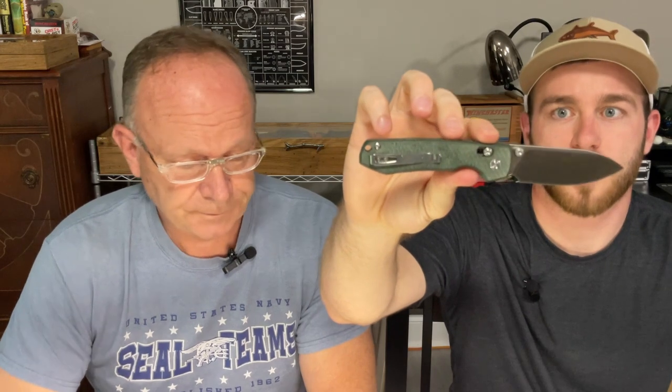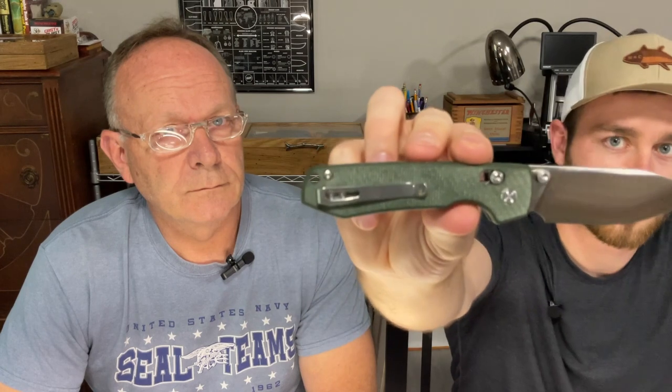Let's show everybody real quick — this is the Vosteed Raccoon. It's the crossbar lock in green micarta, with a satin finish on the blade. It's a pretty knife.